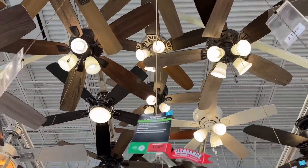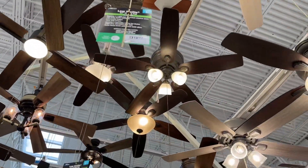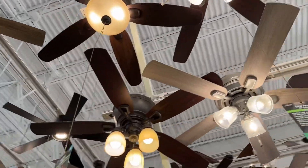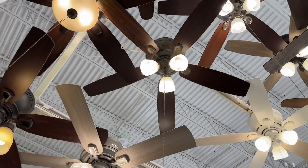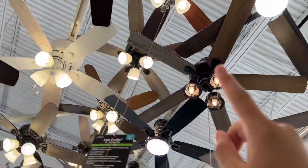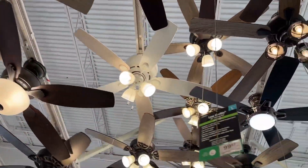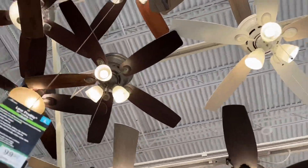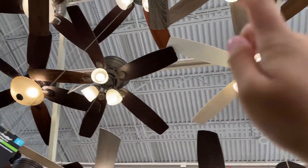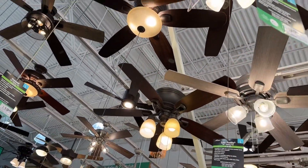All these fans look the same to me, and yes, a good number of them are the same because they're just showing off in different finishes. How about we play a game — how many low profiles are in this aisle right here, just in this section? Counting: 1, 2, 3, 4 — just 4. So they've got 4 finishes of low profile in here.